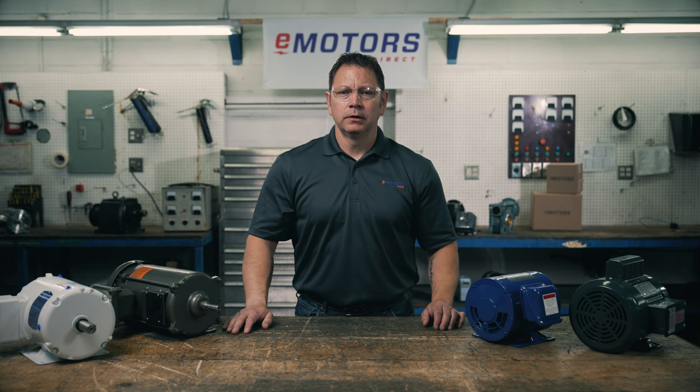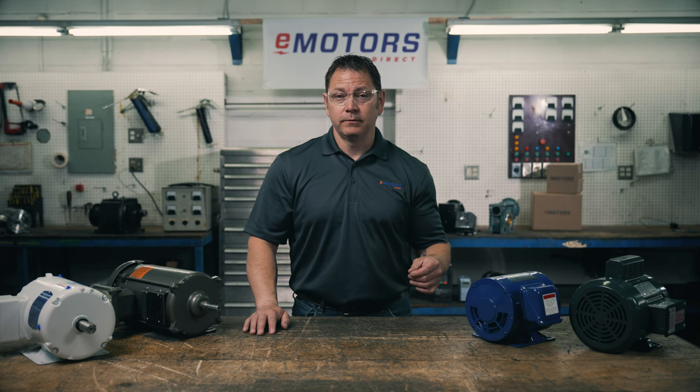There are more than 10 different motor enclosures but these are the most common. If you find this content helpful I'd appreciate if you subscribe to our channel — this helps us grow our audience and reach new viewers.